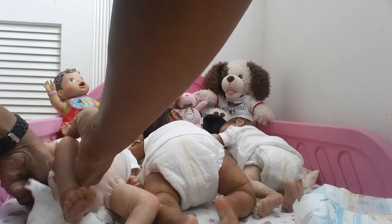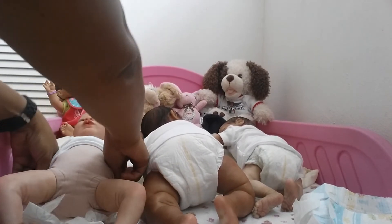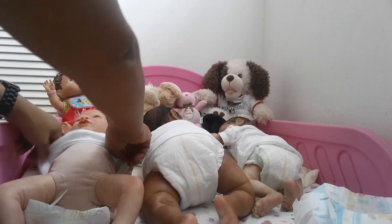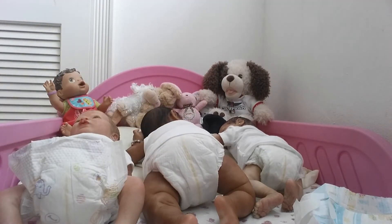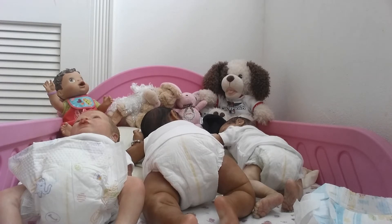If you all remember in my blanket reveal with Jay, I did mention that I was changing Emma's limbs to full limbs, and I'm still in the process of doing that.